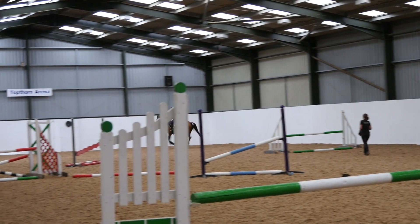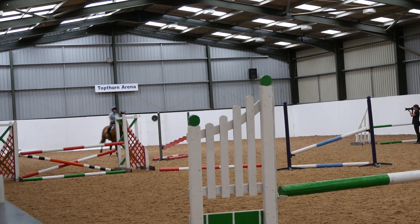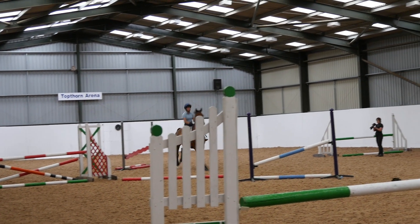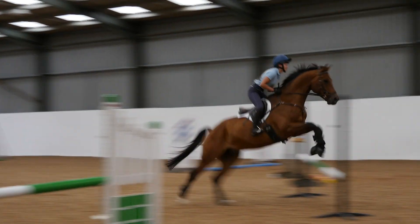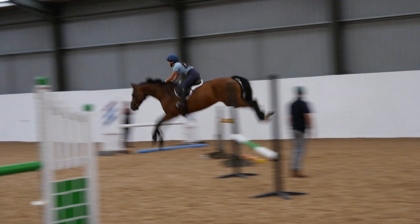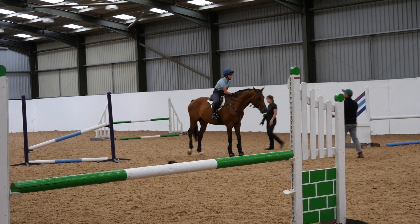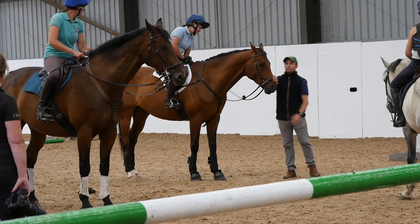It's my job to set the horse up as well as possible for the jump, and it's my horse's job to jump the jump. I set Ruffian up really well for this line of three skinny fences on angles and he popped over them first time no problem — jump, two strides, jump, two strides, jump. Then to finish we jumped a larger skinny vertical which he jumped super, and then we all got feedback at the end of our lesson.